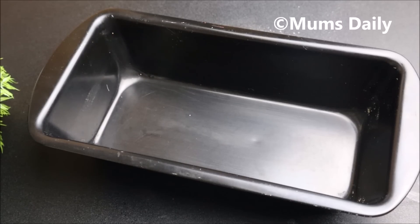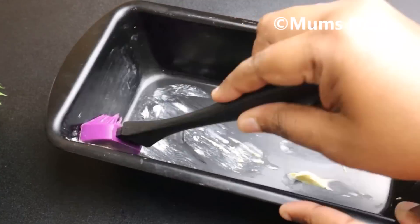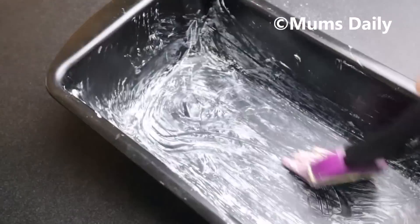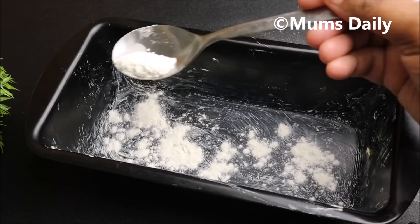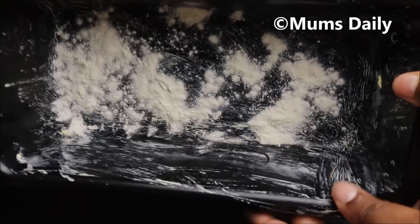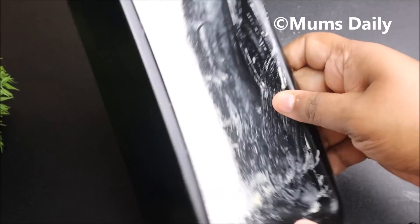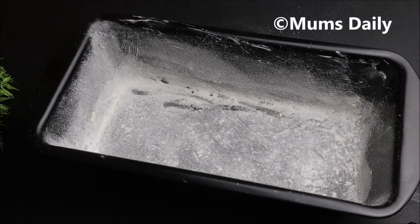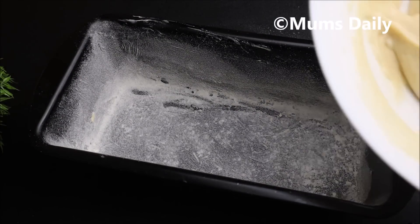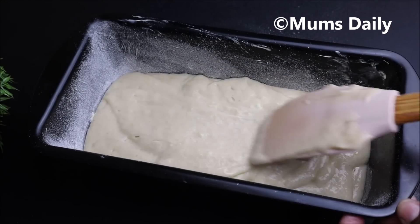I will prepare the cake tin. I will grease it with butter and dust it. Let's mix it with a soft touch. Assorted with a pot. Pour the batter with a spatula into the tin.